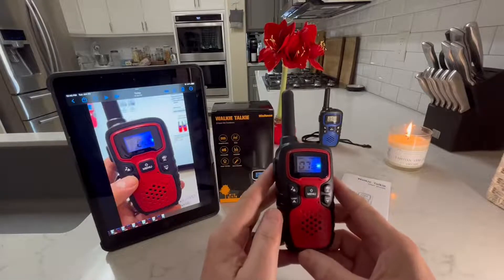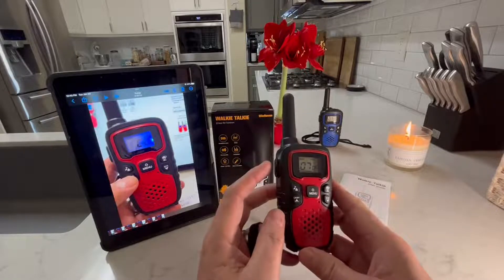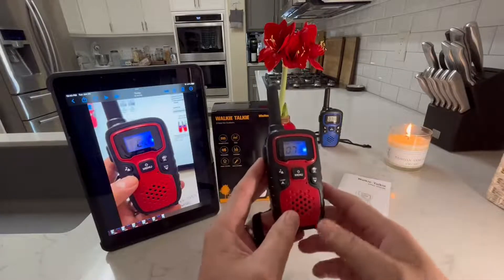I could communicate with the other person by pushing this button here on the side called push to talk, and then just talk into the microphone. You could hear the one clicking over there.